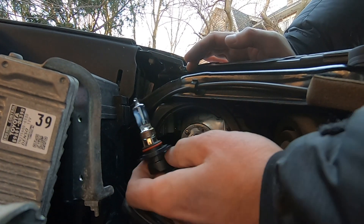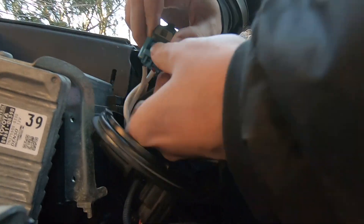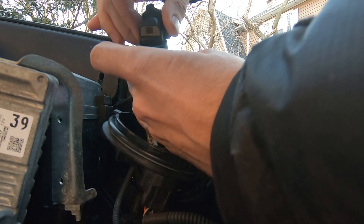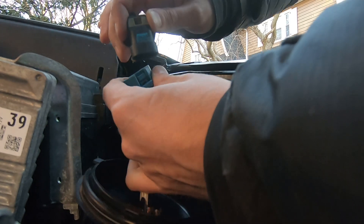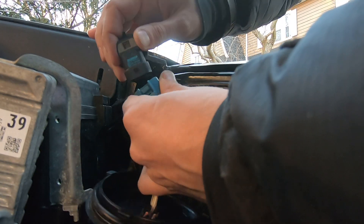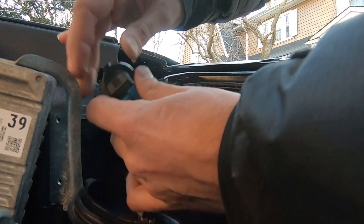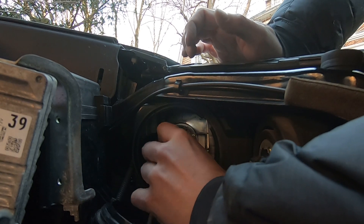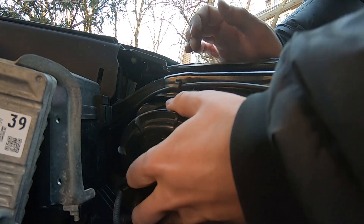Spin and get out the bulb, disconnect the connector — press and pull — and get it out. This is the same HB3 bulb. When you have a replacement bulb, put it back in the same way, wiggle it in, spin it so it holds nicely, and put the cover back on.